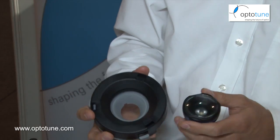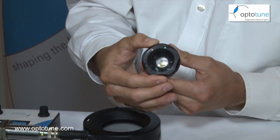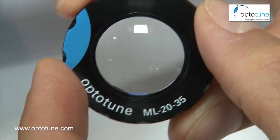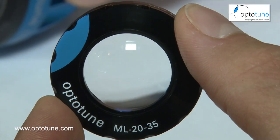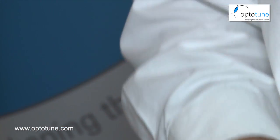This version here is made for large apertures; this one is made for smaller apertures — same principle, you rotate a ring and change the shape of the lens. In this case we have a lens which can go from a convex shape to flat to concave, so actually positive and negative focal power, which is a slightly different design.